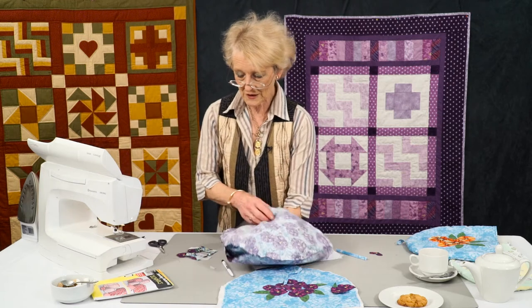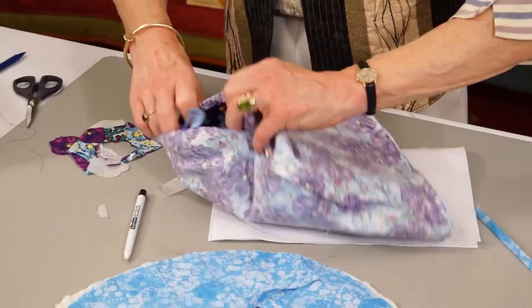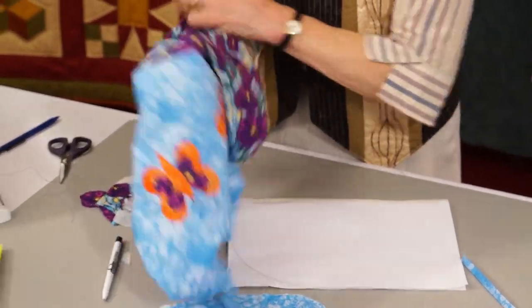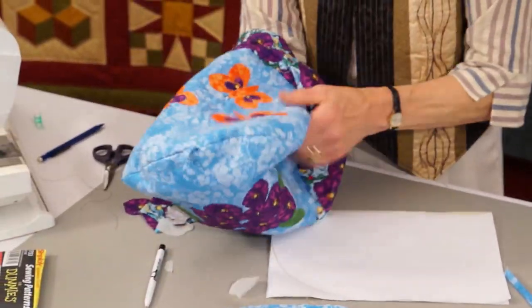You've probably forgotten that I actually left a hole in the lining, so I'm going to now turn it through the hole there and poke it all out.